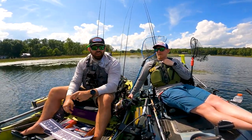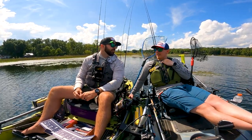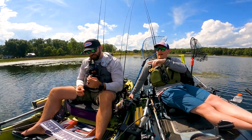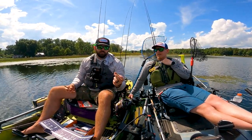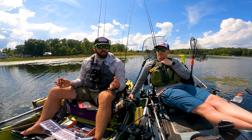From there, we've got Mustad Ultra Point hooks. Terminal tackle is boring, but sharp hooks catch fish. I used that exact hook today and caught fish — had you not had those hooks, you may not be catching fish. I've actually got one of these tied on right now holding a fluke.